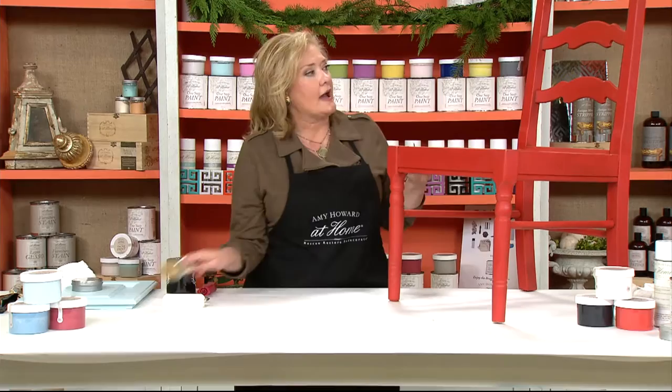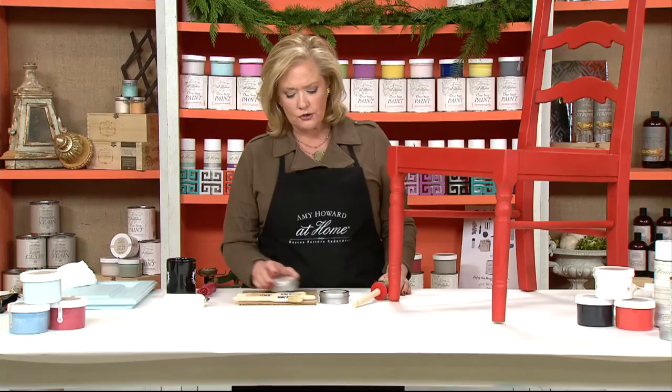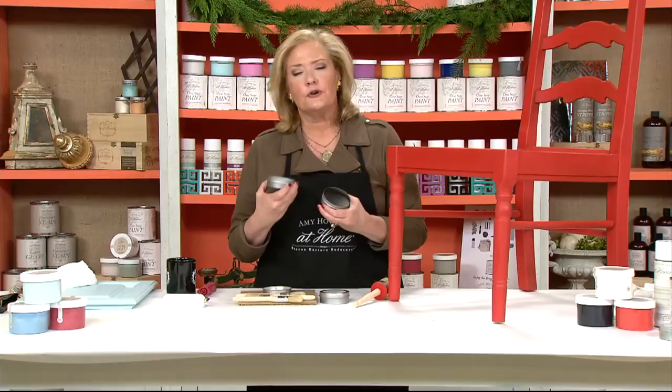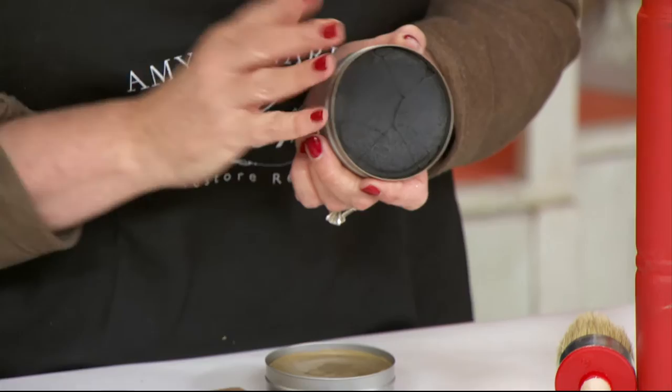This is a really important thing to learn. We have several different waxes, and there was a question earlier about dark wax and when to use it. You always, always, always have to use light antique wax first. Part of the whole reason I created these waxes is that there's a purpose for every product and how you use them. You never ever want to use the dark wax by itself — never. The only reason I created the dark wax was to add detail and some age to a piece.